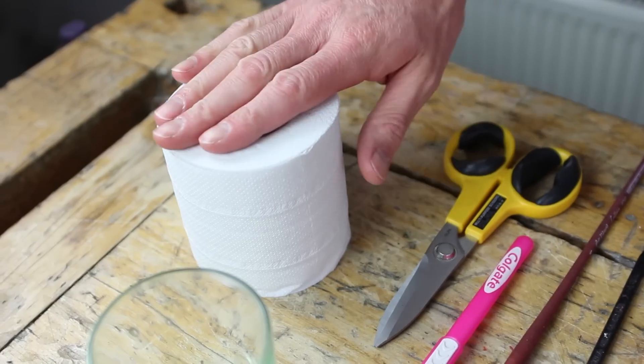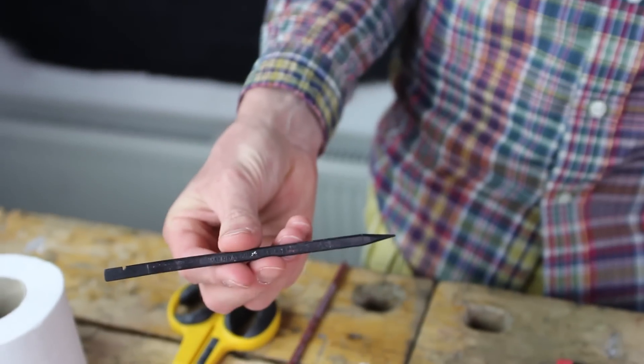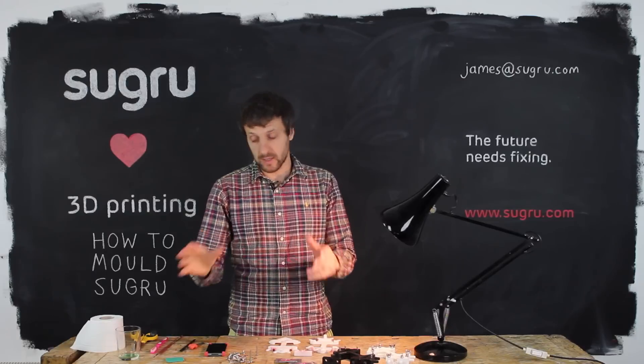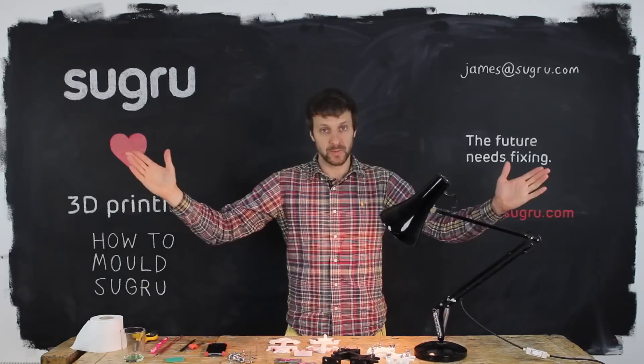Other stuff is toilet paper, scissors, toothbrush, paintbrush, scalpel. I really love this Mendes bludger tool — really useful. Sandpaper and washing up liquid. This is a release agent and works brilliantly with Sugru. And you're ready to go.